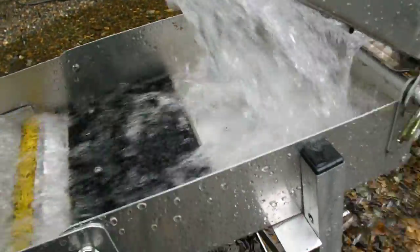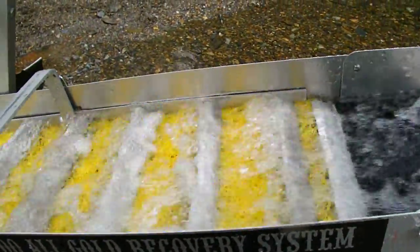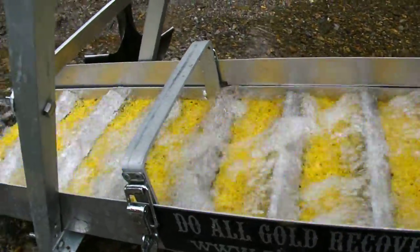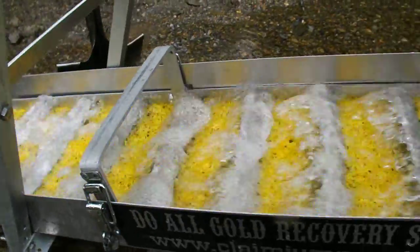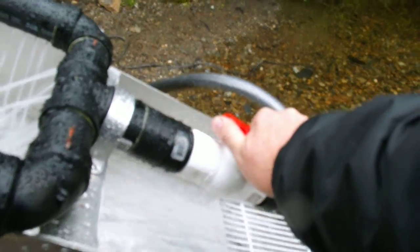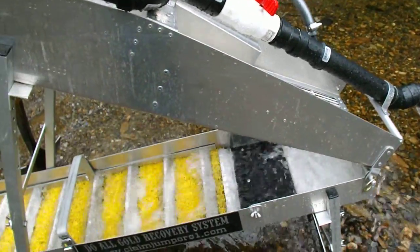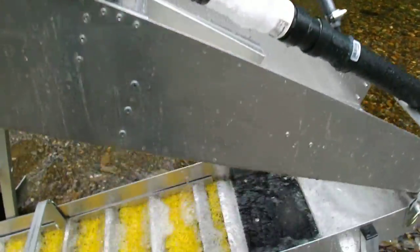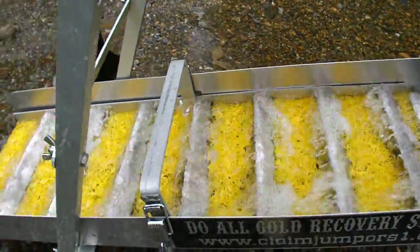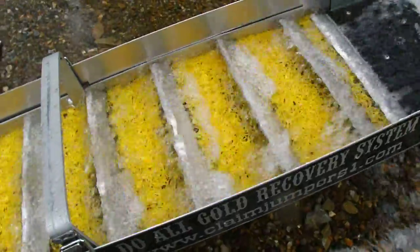This is what we call the Grizzly attachment — the back part right here that's attached. That comes down and you'll see the nice water flow right over top of all the riffles, making a nice bubbling back current. If I turn the water down even more, you can run it quite a bit lower. There's a nice ripple action, backflow behind the riffles — a nice way to catch all the gold.